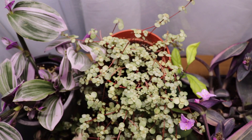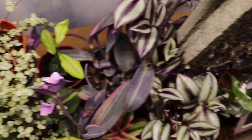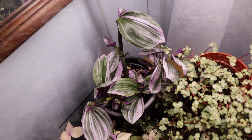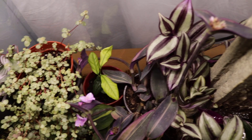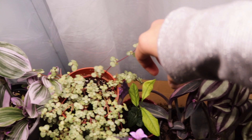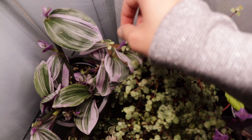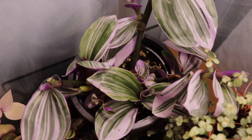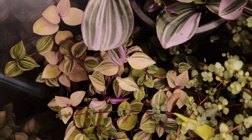This is the mother plant of the tradescantia nanouk I'm propagating. Since I cut it, I already see a lot of new shoots, which I'm so happy about. Unlike the zebrina which has thin leaves, the nanouk has thick, almost gummy leaves. Look at those pink stripes — isn't it pretty? I love it so much.